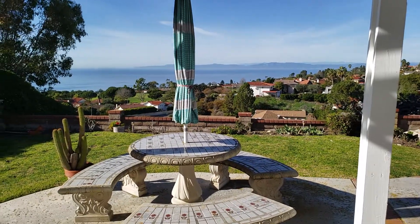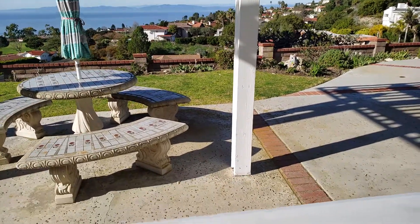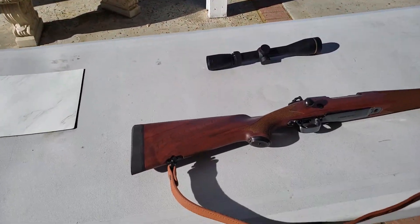Hello YouTube. How's everybody? Greetings from sunny Southern California. I got something beautiful to show you, and here it is.